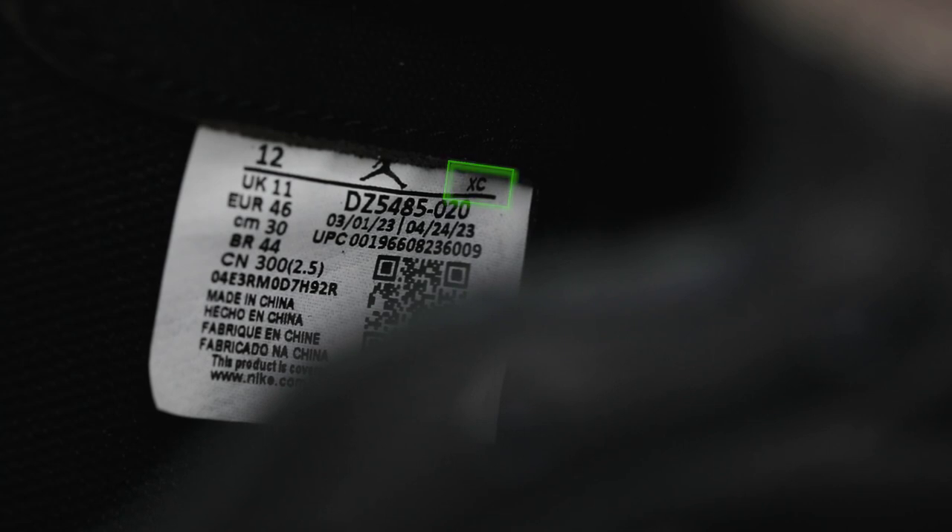Moving on to the sizing tag, you will notice that my shoes come from the XC factory in China with production dates of March 1st through April 24th, 2023. If your shoes do not match the dates that you see on the screen, do not freak out, as that is completely normal.